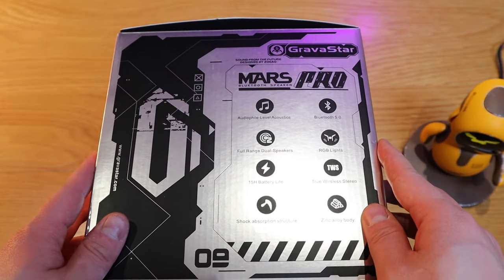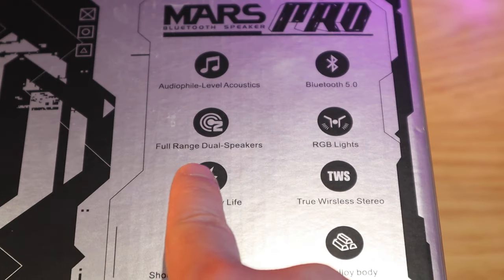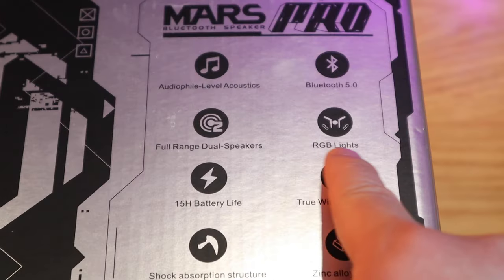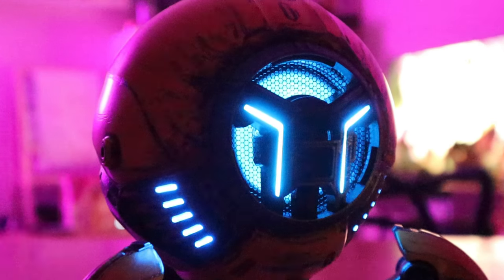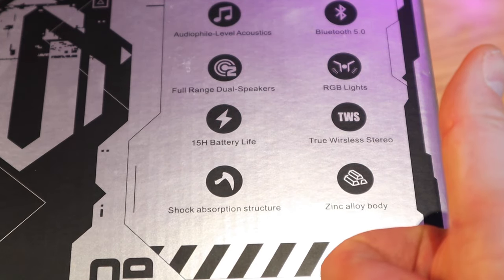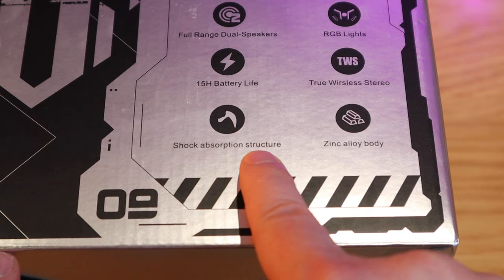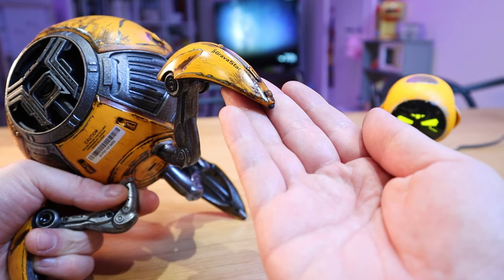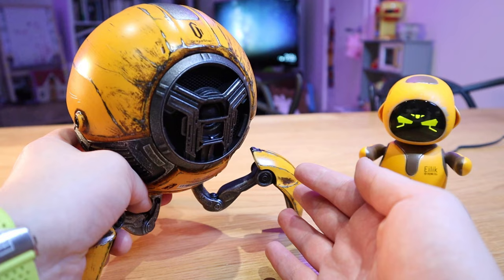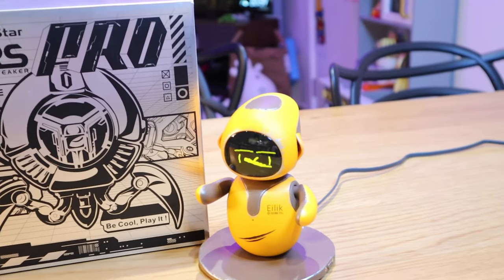For this speaker, it comes with audiophile level acoustics, Bluetooth 5.0, and full range dual speakers — that sounds really interesting, I don't know what that means. It also comes with RGB lights, so all those LED flashing effects will be really cool. 15 hours of battery — that's fantastic. It also has TWS, which is true wireless stereo, and a shock absorption structure. The feet of the speaker are actually made of zinc alloy body as well, no wonder why it's pricey. So I'm really excited to do the unboxing — let's get on to it, shall we?